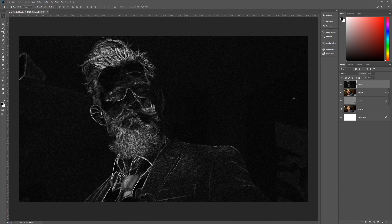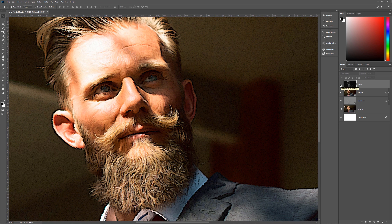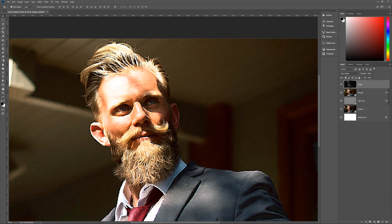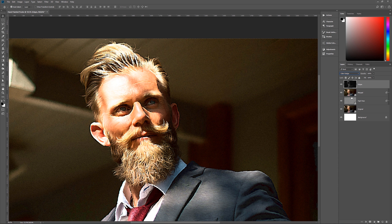Set the edges layer blend mode to Color Dodge. You can see it now adds much more highlight detail, making the image look more hand-painted. If you toggle it off and on you'll really see the difference. If the highlights still aren't enough, you could try Linear Dodge (Add), which brightens things up more, but for this image that's too much — Color Dodge works better here.